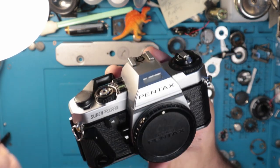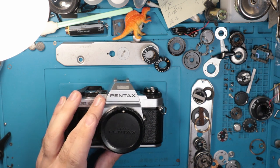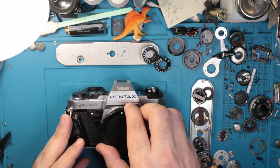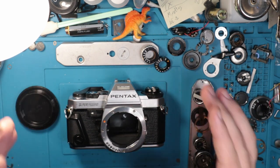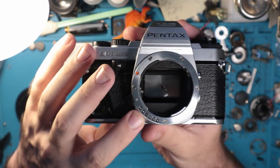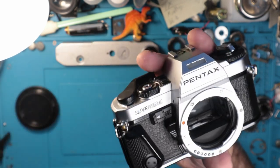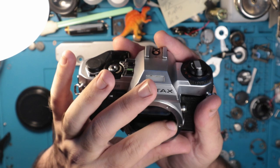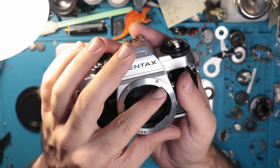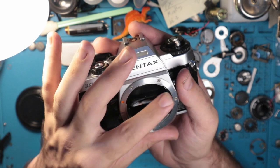This is the Pentax Super Program. It was introduced in 1983, so it's seen some years, and it utilizes the KA mount system. That is the Pentax K mount, but the A stands for auto — auto aperture — meaning it has these little contacts here for the readout of the auto mechanisms of the lens, which is pretty clever. It operates under the same kind of function as the K1000 and the ME Super, with the aperture resistance band sitting underneath the lens mount.